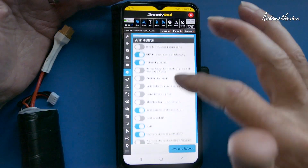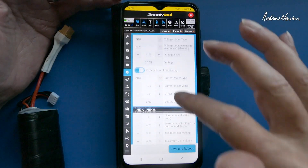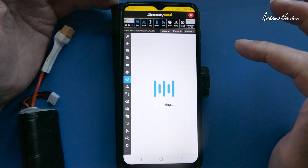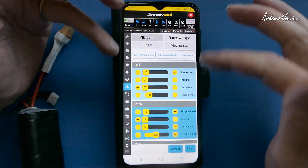Configuration — we can make all the configuration choices there, even adjust the battery current monitoring to get your current readings correct. Failsafe selection, return to home, and the PID screen.